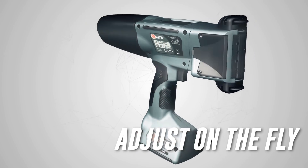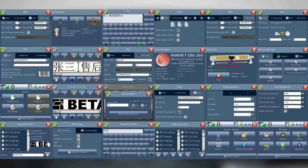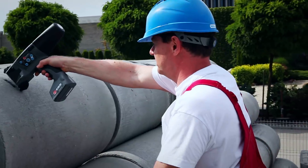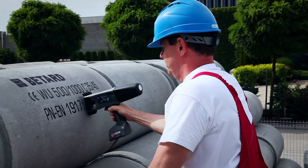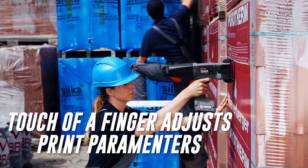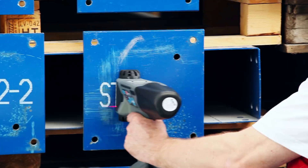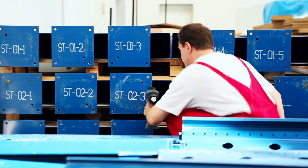Adjust on the fly. The printer's onboard 3.5-inch touchscreen controller enables the user to view the message being printed and various operational parameters. Use a touch of a finger to adjust print parameters. The printer's large, highly-readable screen ensures optimum printing results without interrupting workflow.